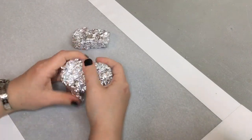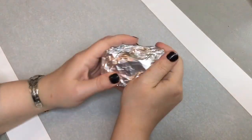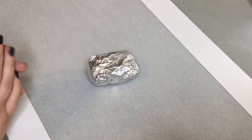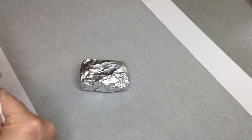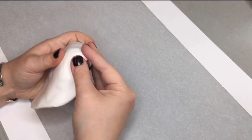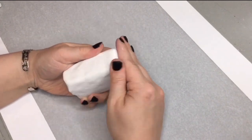We're going to take that foil and shape it into the upper and lower sides of the jaw, which are his head. We're going to just make a general shape of the jawline and then we're going to cover that in polymer clay. I'm going to roll it out real thin and then smooth it onto the surface of the foil.